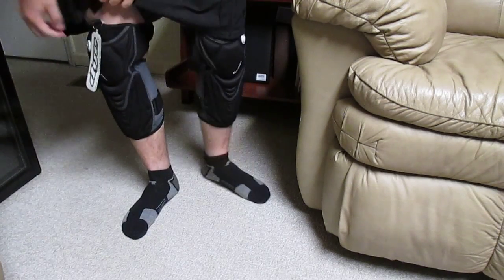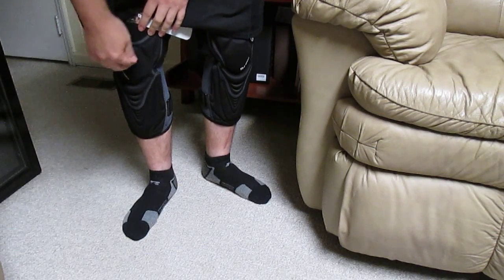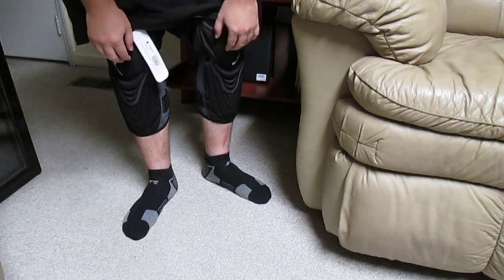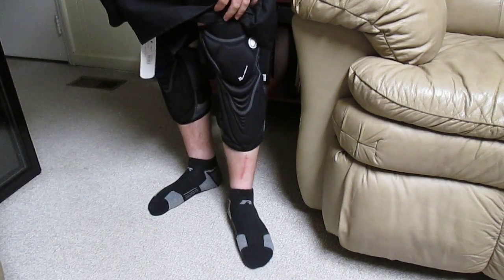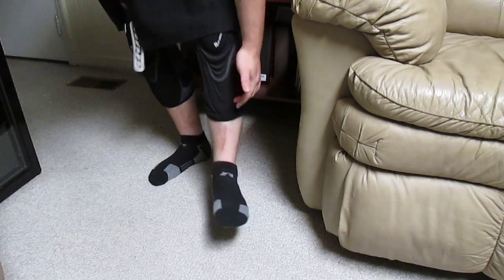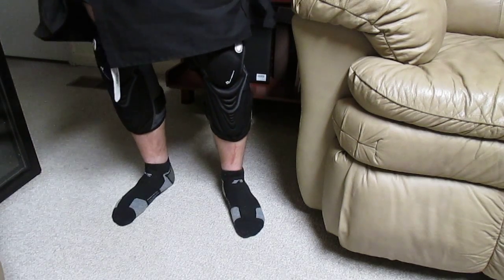They're pretty comfortable — there's a gel material on top of the kneecap. Can't wait to try these out; they should come in handy. As you can see, they will protect everything but that one part.